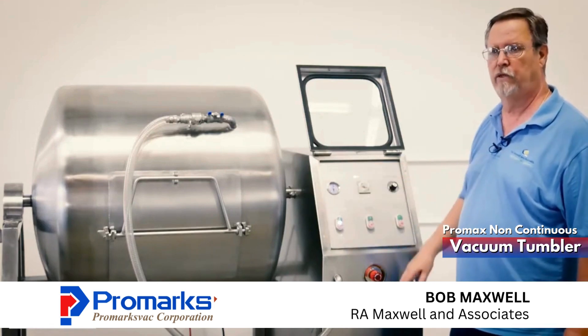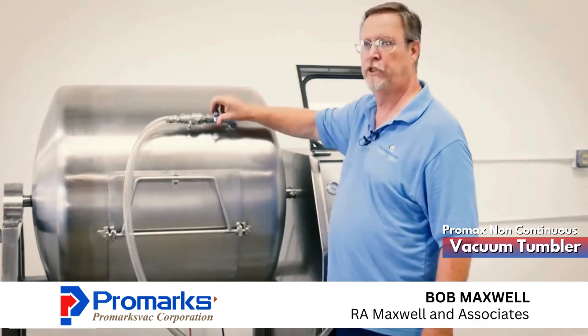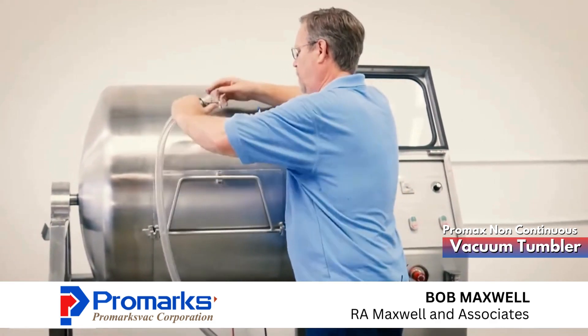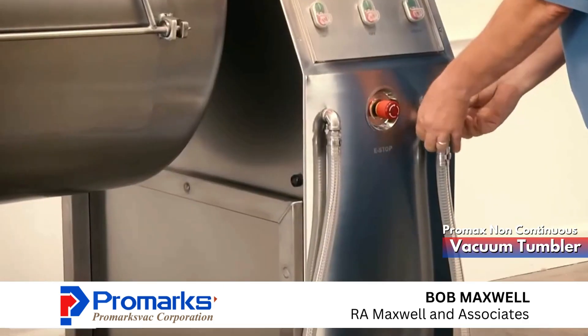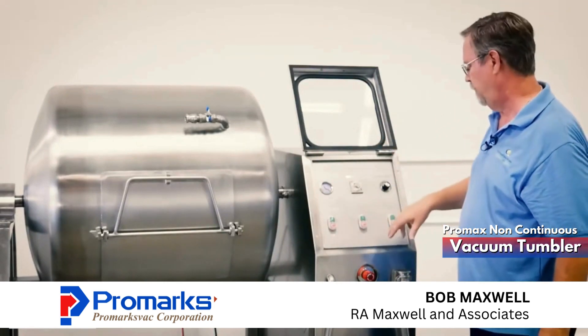Let's say that we've maximized our vacuum. We're going to shut off the pump, come over here, shut off our valve, remove our hose, and now we're able to start tumbling the machine.